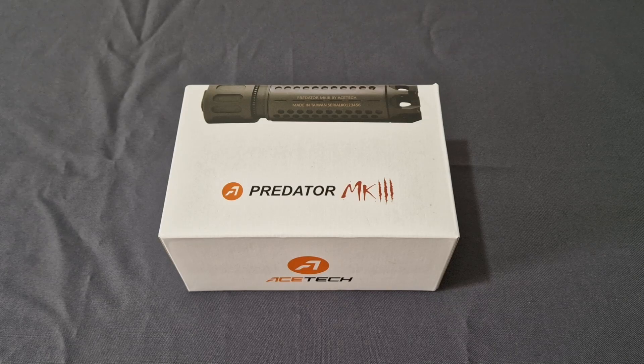Now we need a bigger one I think for the Rattler and things like that, just to give it that nice appearance. So of course I went out on the internet and for a long time I've not been able to find one, until I came across the Predator Mark III.